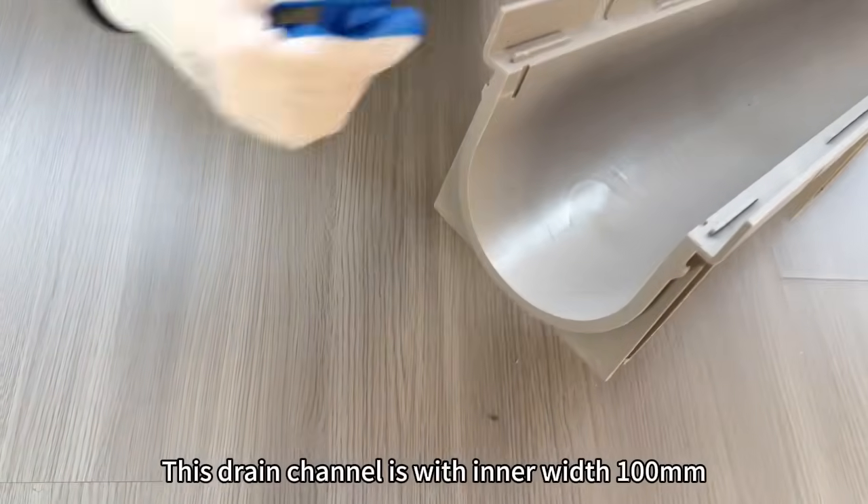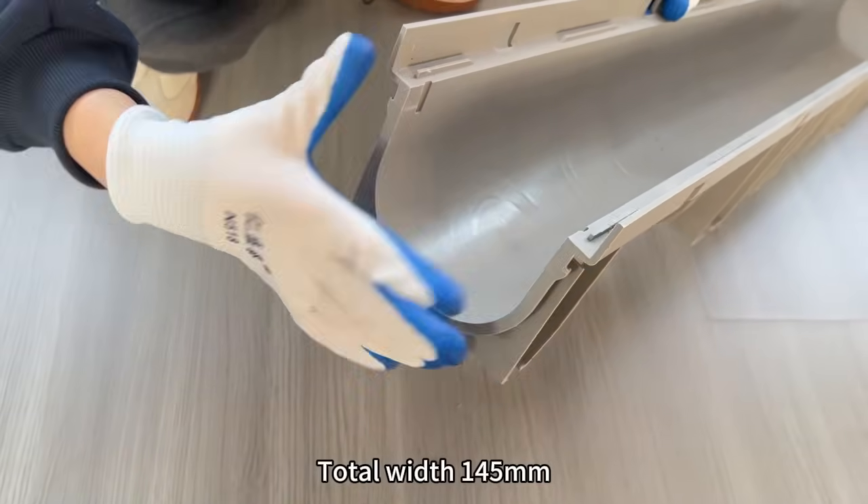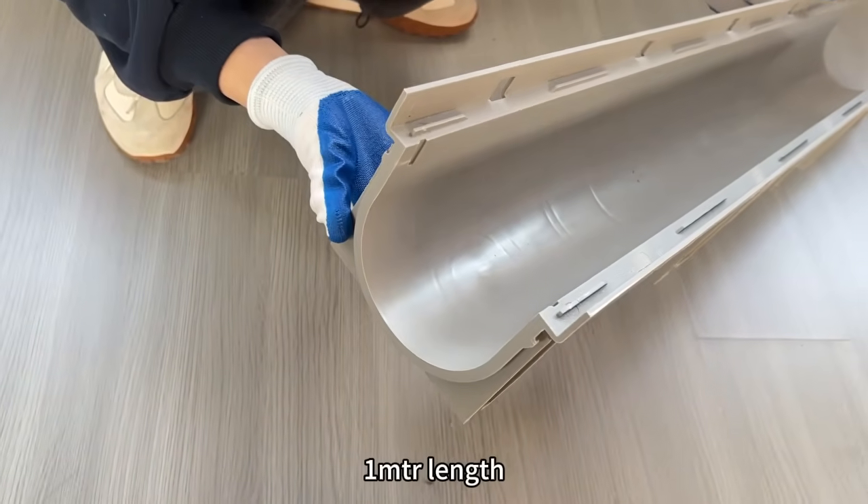This drain channel is with inner width 100mm, total width 145mm, and each is 1-meter length.